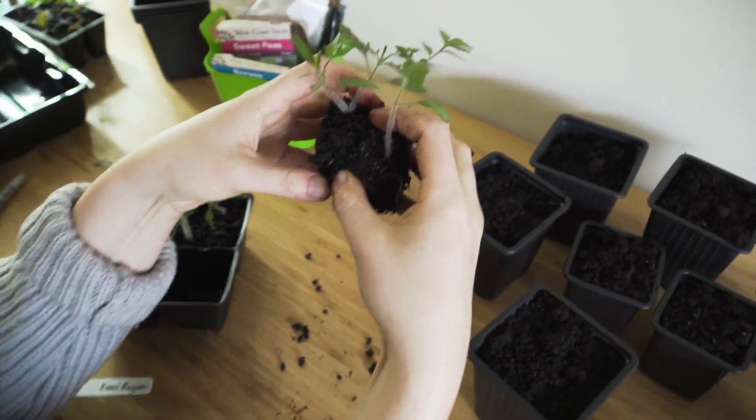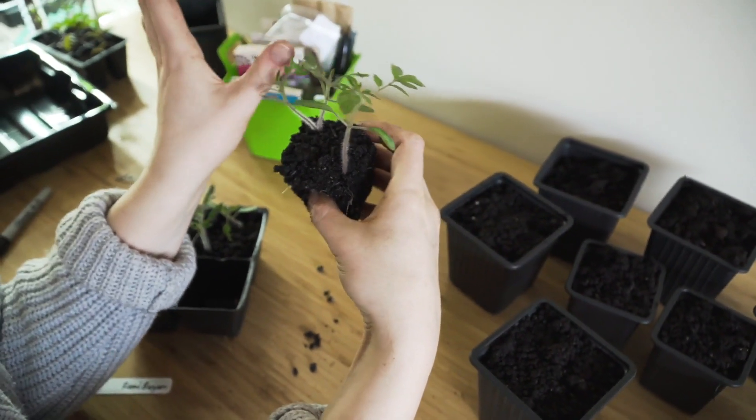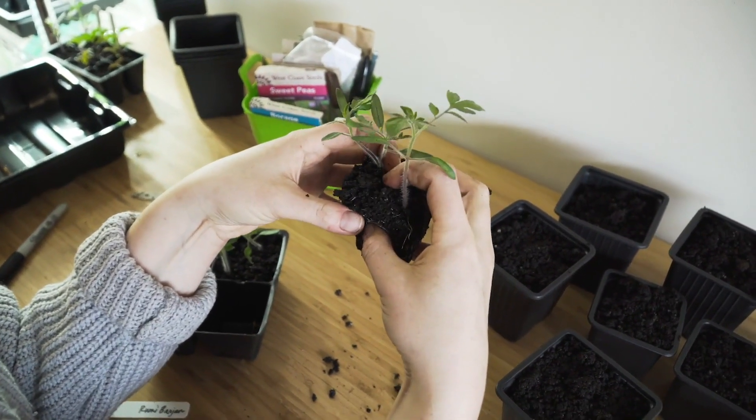Wow, it's pretty incredible standing here — how much I can smell tomato. Isn't it amazing? The leaves give off like the oil. Yeah, it smells great. It's incredible.